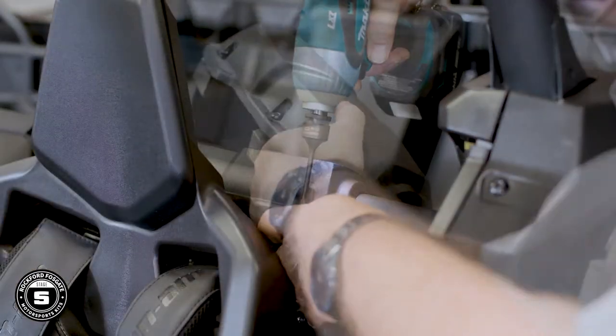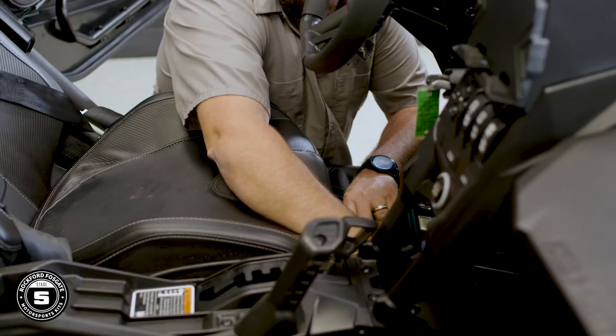If you're removing the driver's seat, there's also a seat belt safety lanyard that needs to be disconnected. And once you have access, you can disconnect the negative terminal from the battery.